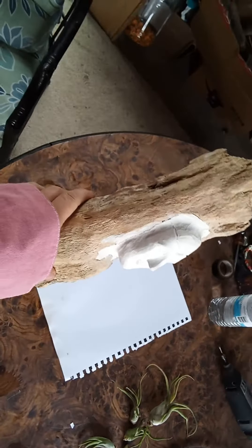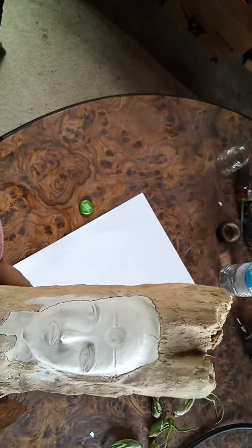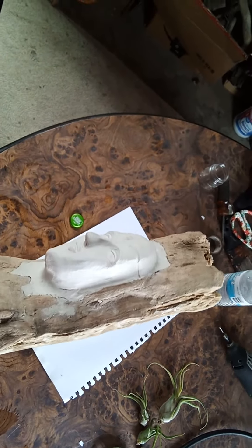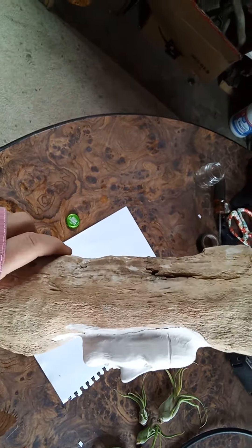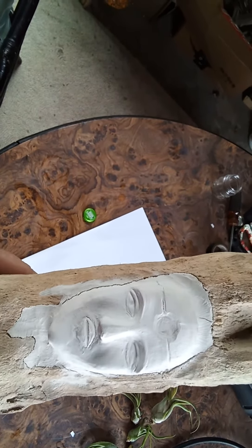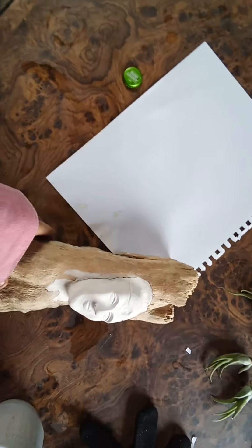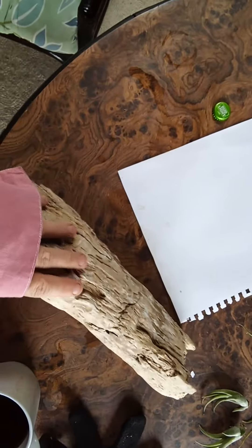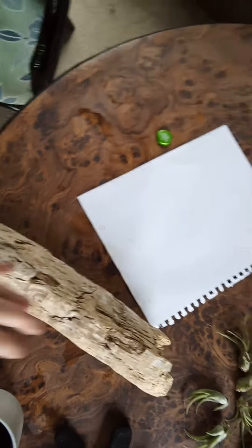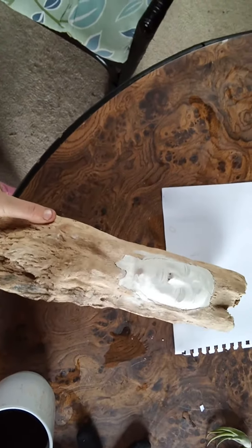Up here I'm creating this groove because I'm going to inlay some crystal — I think I'm going to inlay the eyes and maybe work on the mouth just a tad bit. And then I've got to take a small chunk off back here so it will lay flat like this.